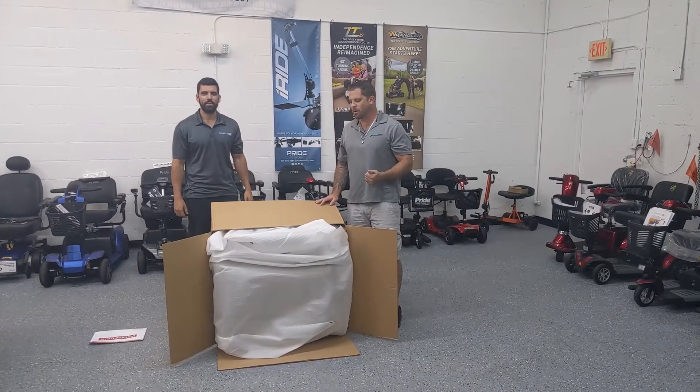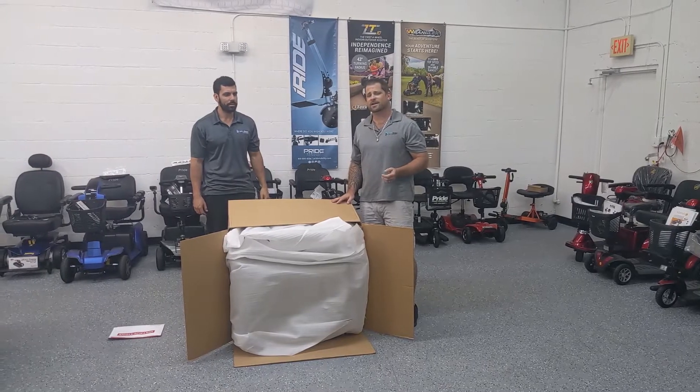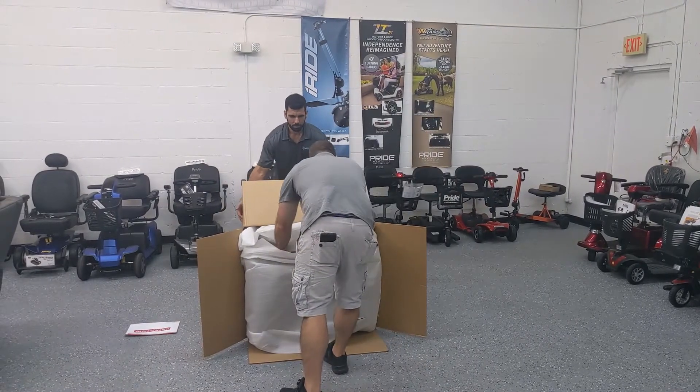Now that we've got the box on its side, it's time to take out the lift chair. I got Sergio in here because it's going to require two people to get it out. It's pretty snug in the box, so one person can hold the back while the other person pulls the chair out.